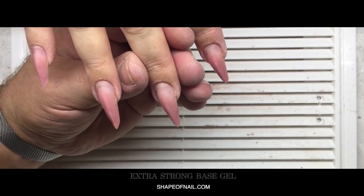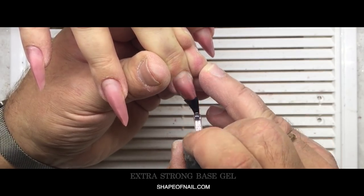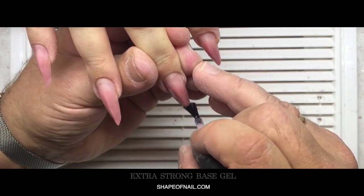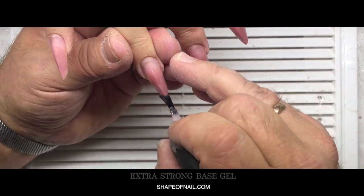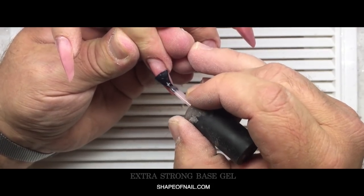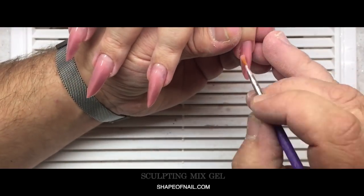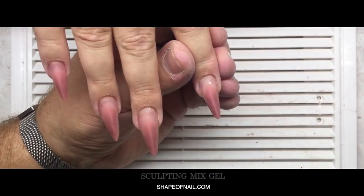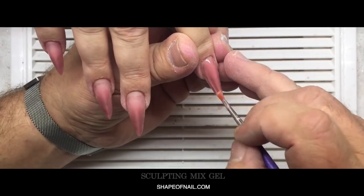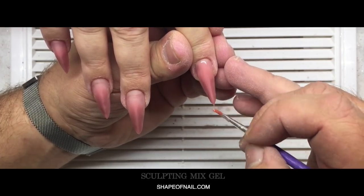Now you see me working with gel primer and beige gel. These products help us prepare the nail plate to the maximum to prevent liftings, and they also help when removing product during infill of gel nails. We don't need to remove the old product because that would traumatize the nail plate. Our products have good quality — they don't spoil over time, so we don't need to remove all the product.